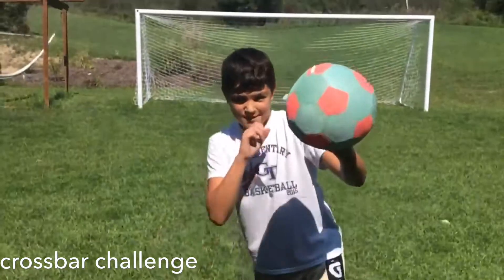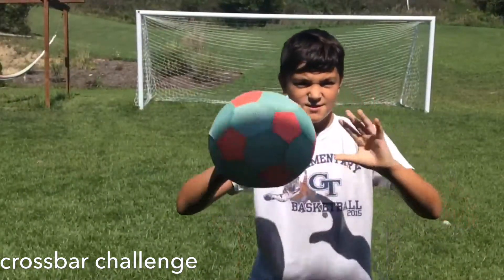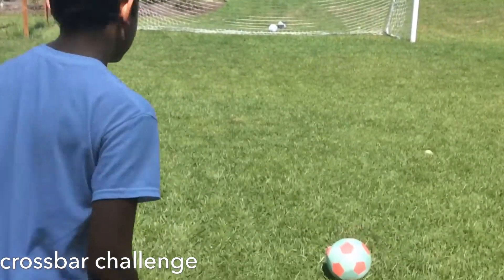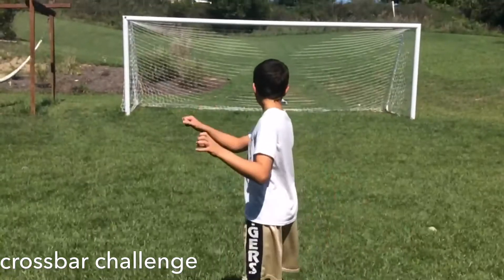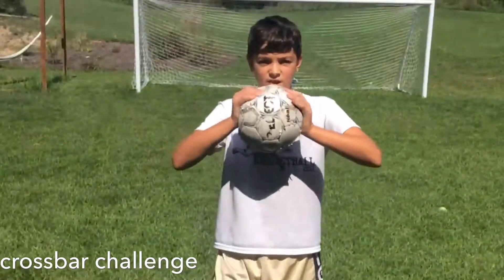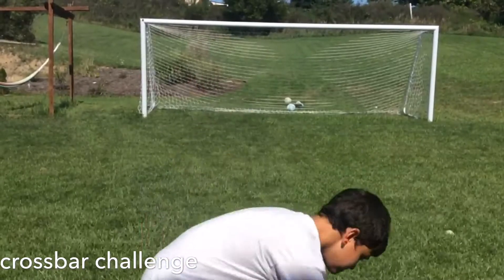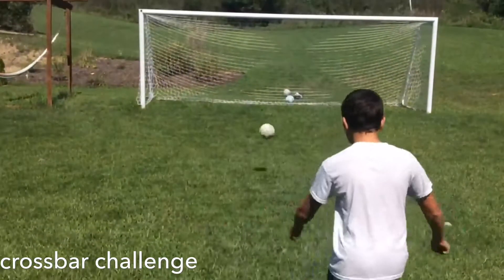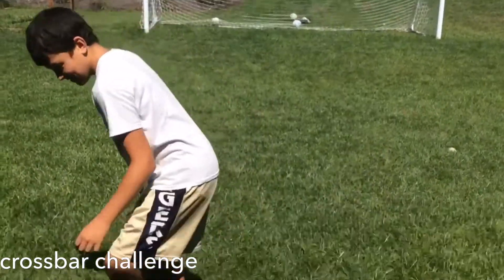First up we got this ball that has lots of air in it. Close. Then we have this deflated soccer ball. Because you know I'm all about that bass, about that bass.